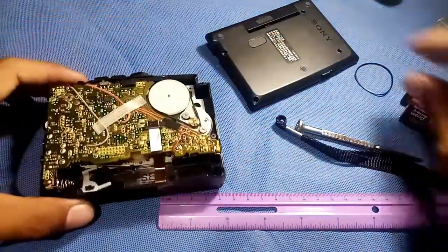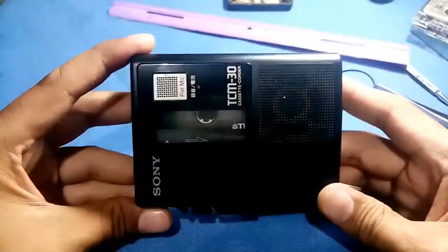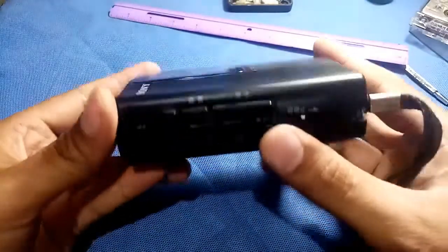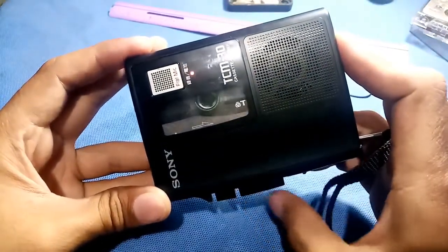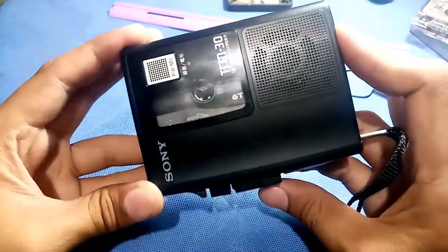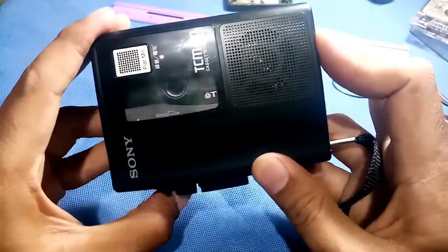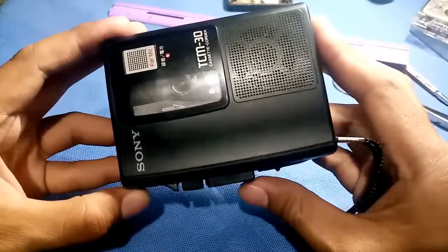Now let's try to put all things together. Let's try first the forward - so this is the forward, okay, there, it's working. Try to stop. Now I will try the rewind - there, this is the rewind, now it's working.